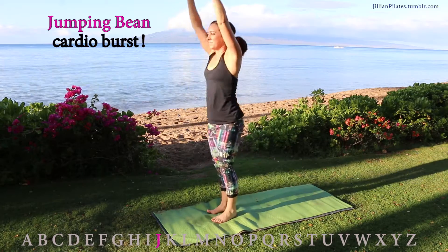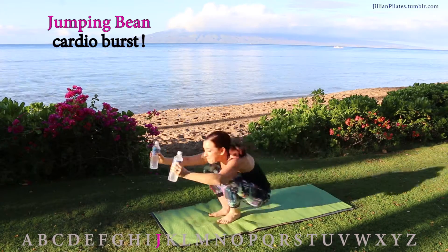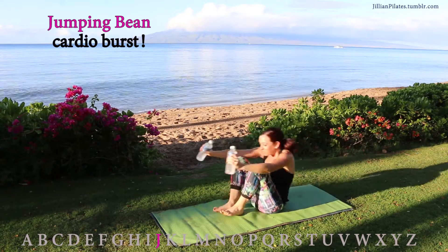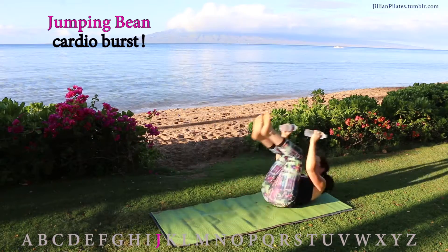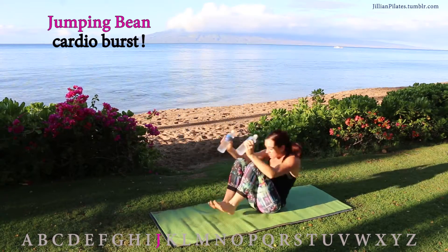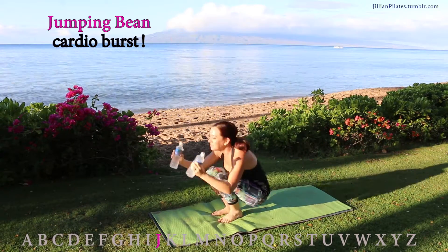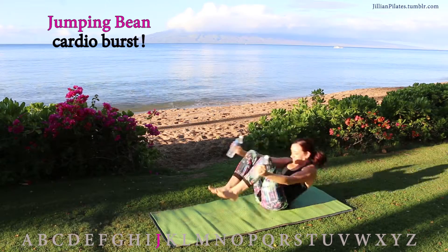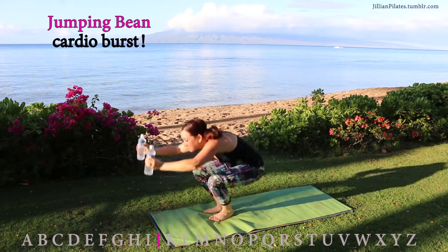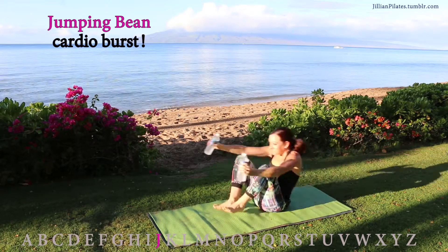Jumping bean — this is a great cardio burst. Do not use your hands to push yourself off the ground. Roll like a ball, stand up, or roll like a ball and jump up — the choice is yours. If you can't get off the ground without using your hands, just skip that second half and just roll like a ball. If you hate doing cardio at the gym, this is a great way to get a little burst of cardio in without using 30 minutes on the machine. It gets your heart rate up.